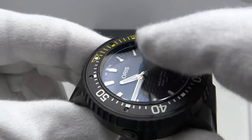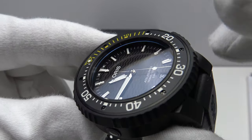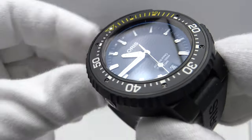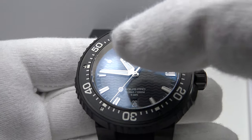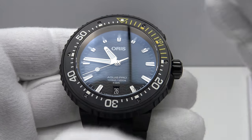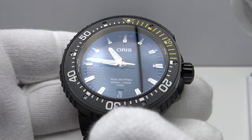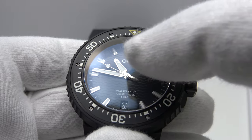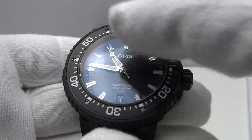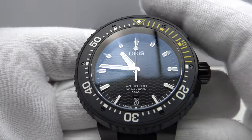The double dome sapphire crystal is more effective than a single dome because one doesn't get the magnification and distortion of a single dome crystal — correct decision. They've also made the correct decision by using AR coating only on the inside of the crystal. The Omega Seamaster double-coats the sapphire crystal, and the problem is that the external coating often becomes scuffed and scratched, reducing its effectiveness. Having AR coating on the underside only is the sensible choice.